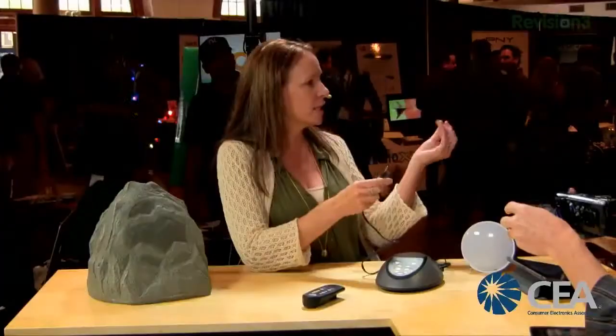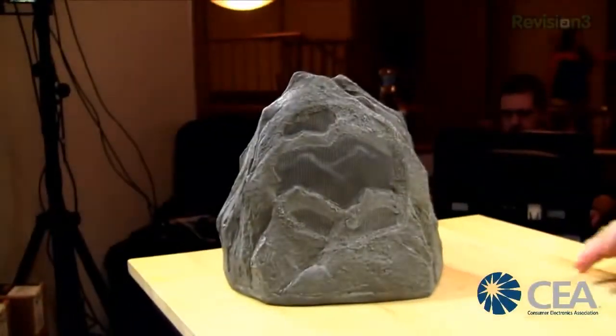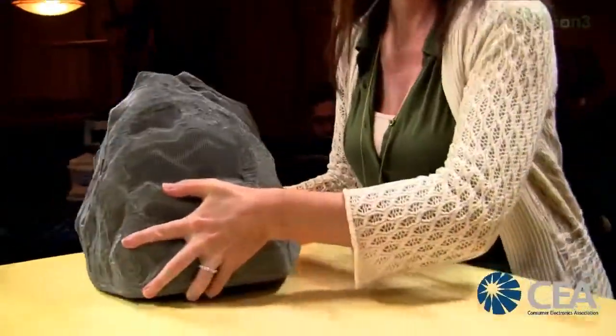No wires — a battery pack where one hour of charge time gives you 10 hours of music. This can go 250 feet away from the base station, and anything with an earphone jack can be your source: iPhone, TV, computer. You plug in your source, turn it on, and put the rock wherever you want it.